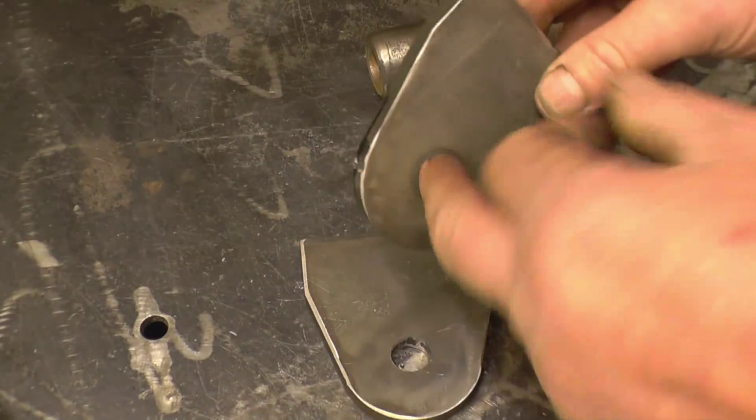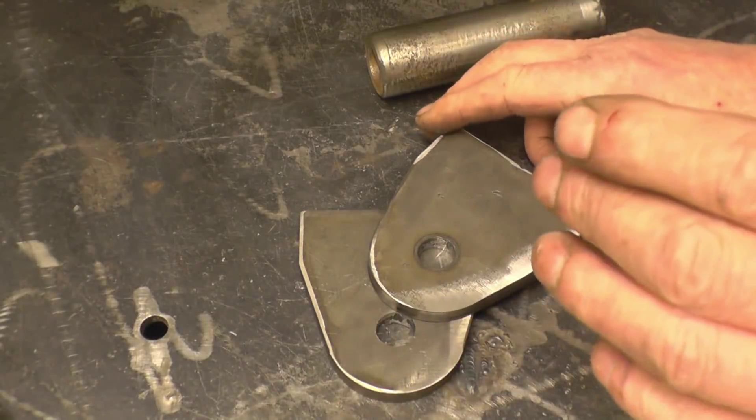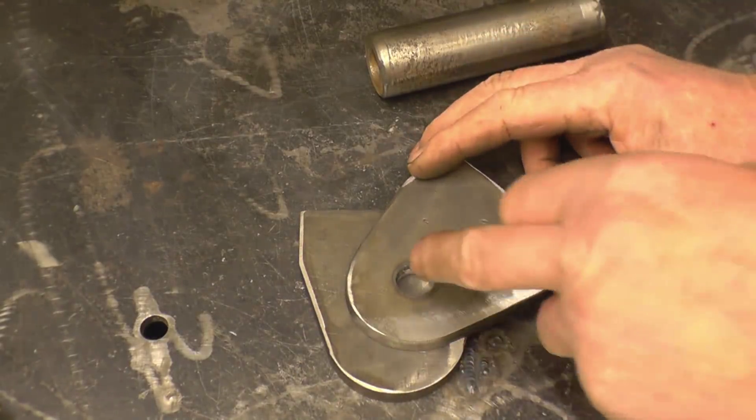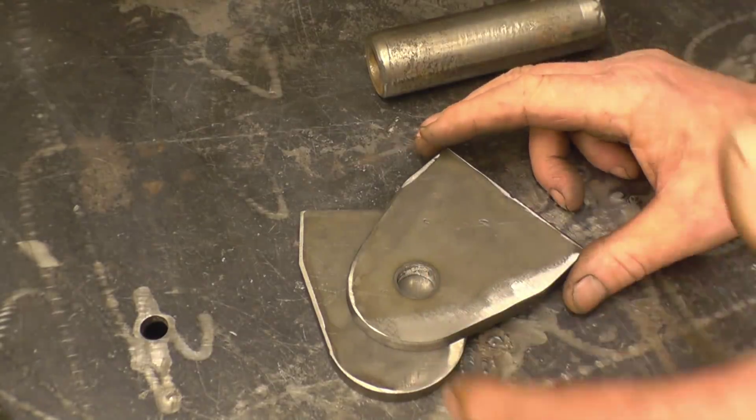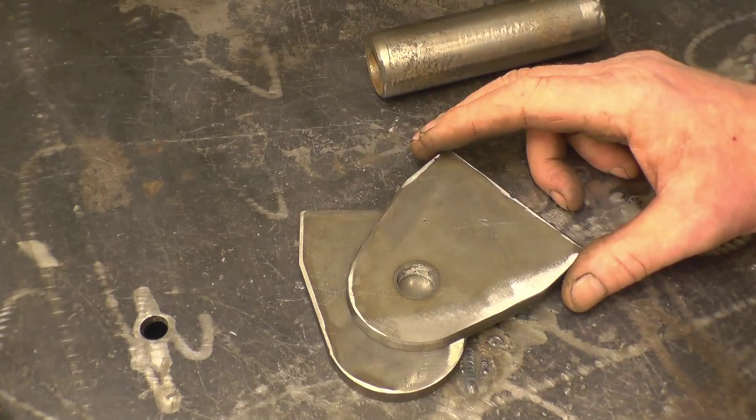I've cleaned those holes up slightly with a die grinder, because you do get a very slight taper cut using plasma. One end is perfectly 16mm, and the other end was about 15 and three-quarters — just under — so the pin wouldn't quite go through.